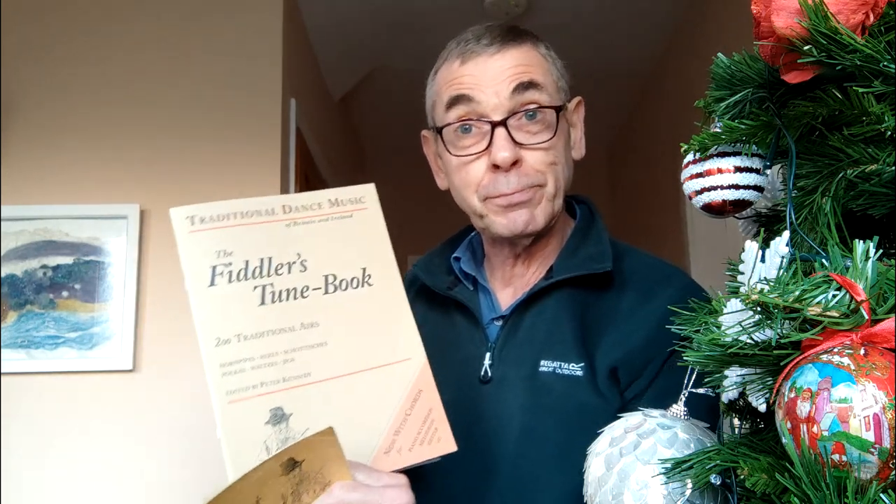I lost the first edition years ago, I have no idea where it's gone. Then when I saw that Mr. Malley, a gentleman in Yorkshire, had managed to contact Peter Kennedy — who originally put this series of tunes together — and reprinted both editions, I knew about this over the years but never had the opportunity to purchase it. Then I saw it on eBay and thought what a wonderful Christmas present.